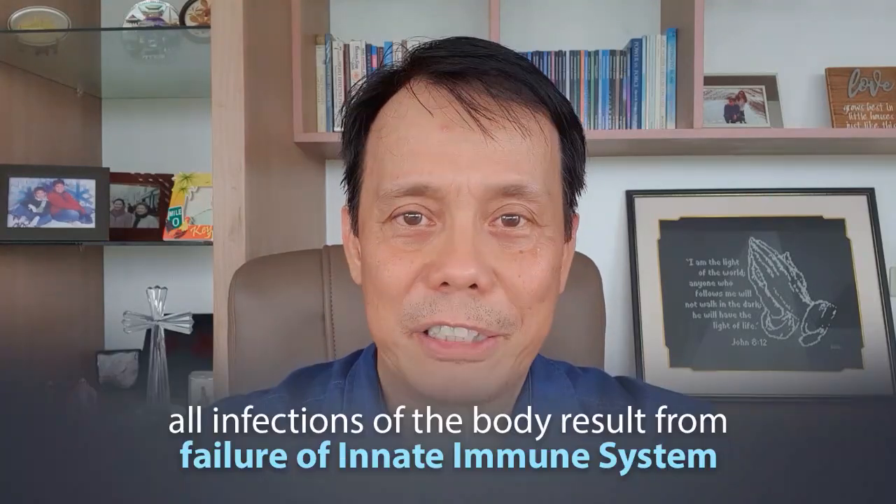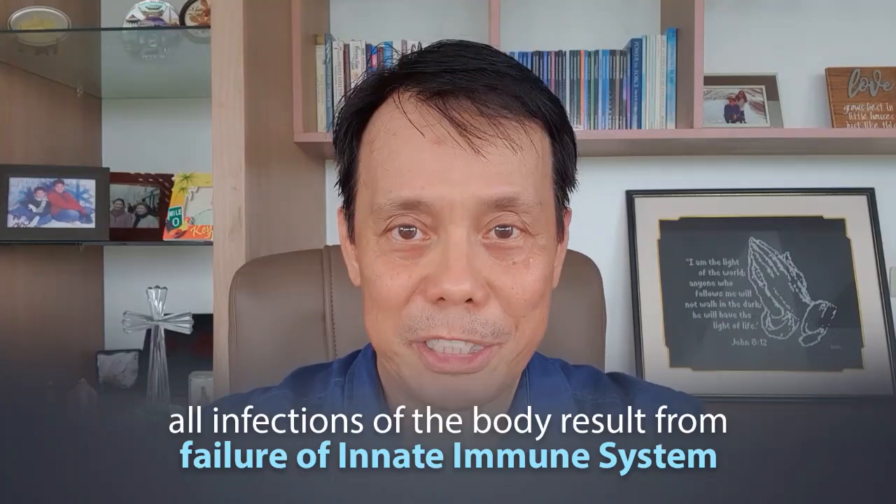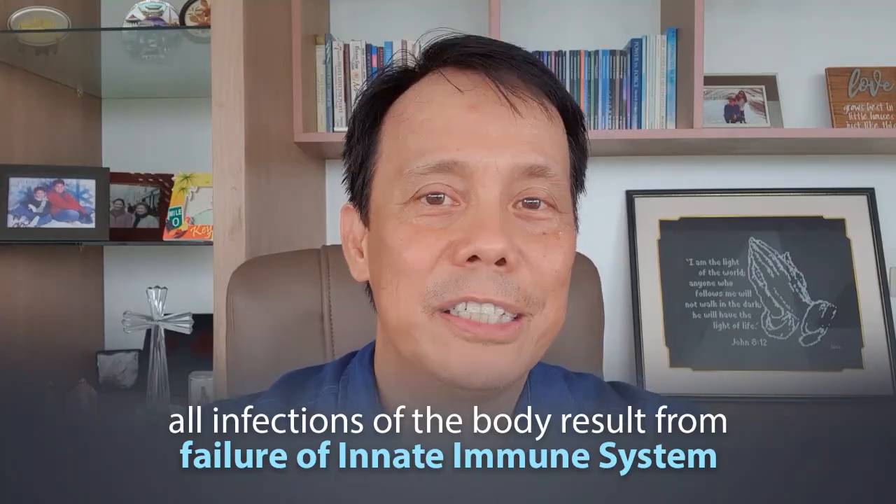To give you a background, all infections of the body result from failure of the innate immune system. Innate immunity is God's given shield which we have been enjoying since birth, and that's what we are trying to enhance. Our primary defense against respiratory infections is in the nose by way of mucous clearance, which functions by flushing out trapped airborne particles — including viruses — to prevent them from invading body tissues.